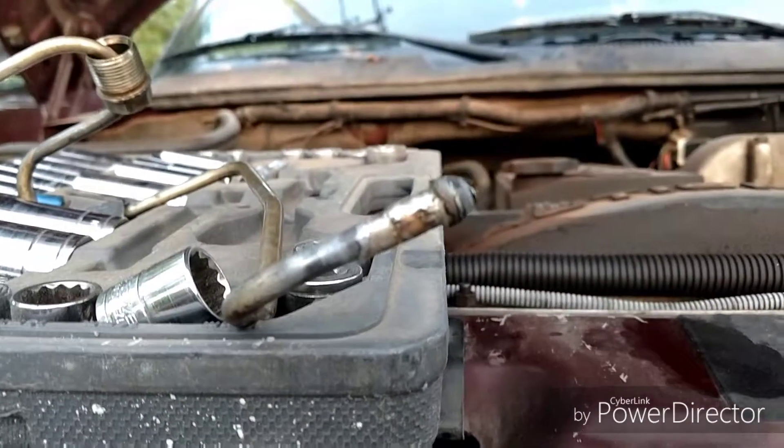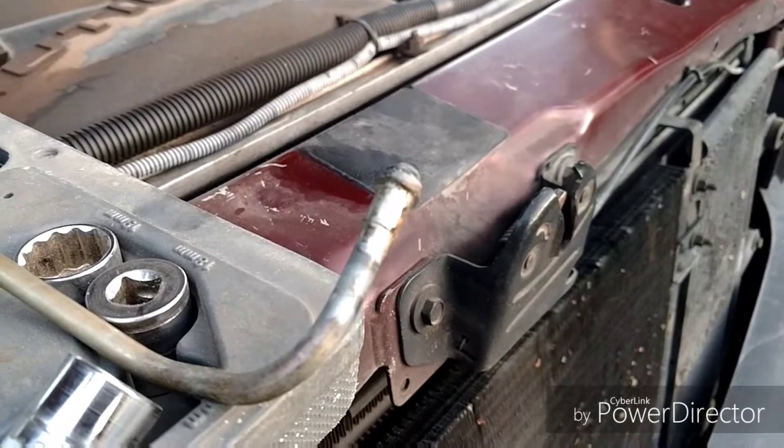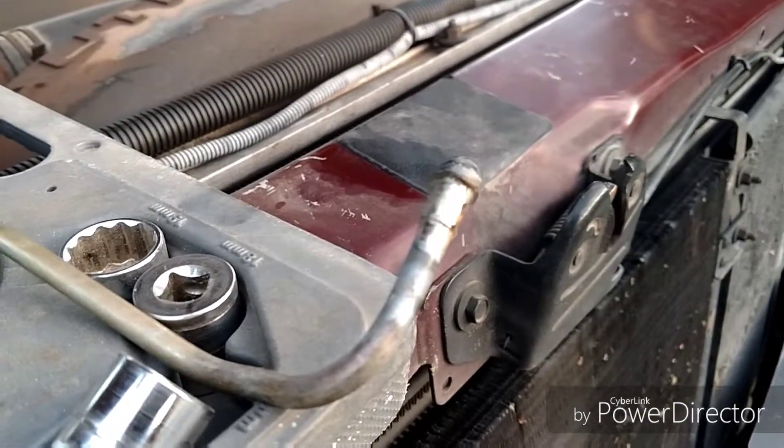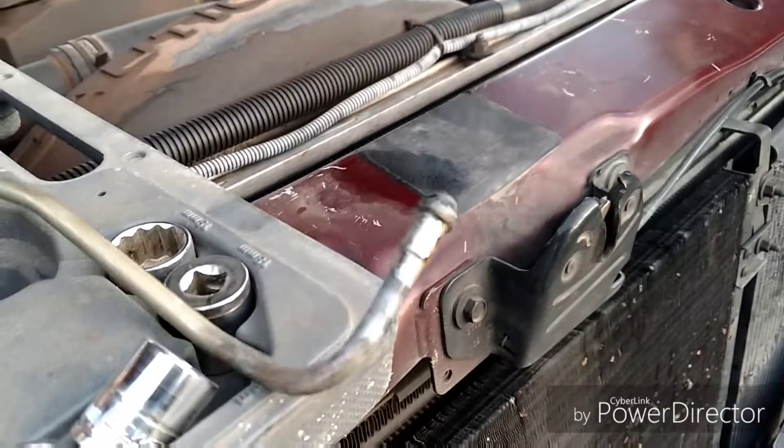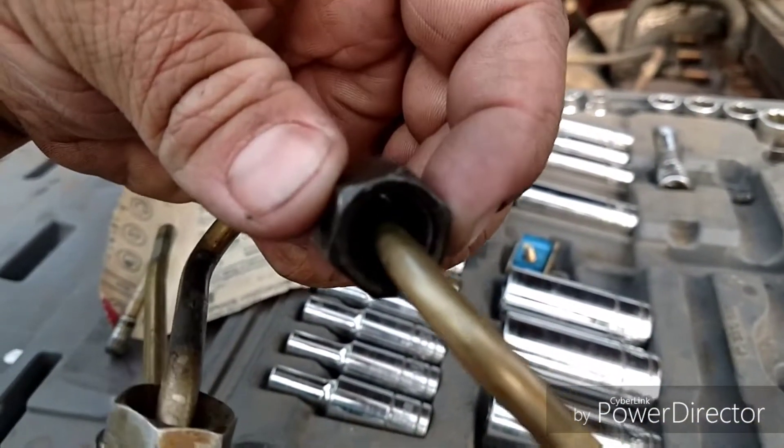Next step: all the solder that kind of got around this little flange there — gotta sand that off, because it has kind of a compression fitting that squeezes on to that down in there. I can't really see it, but it's there.